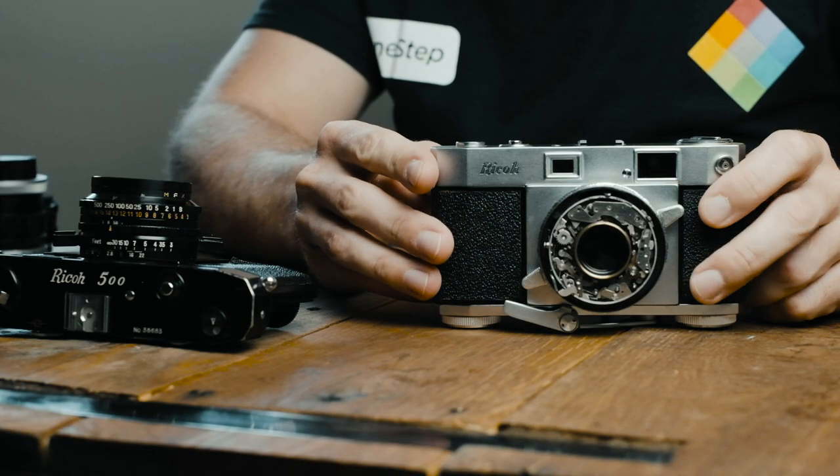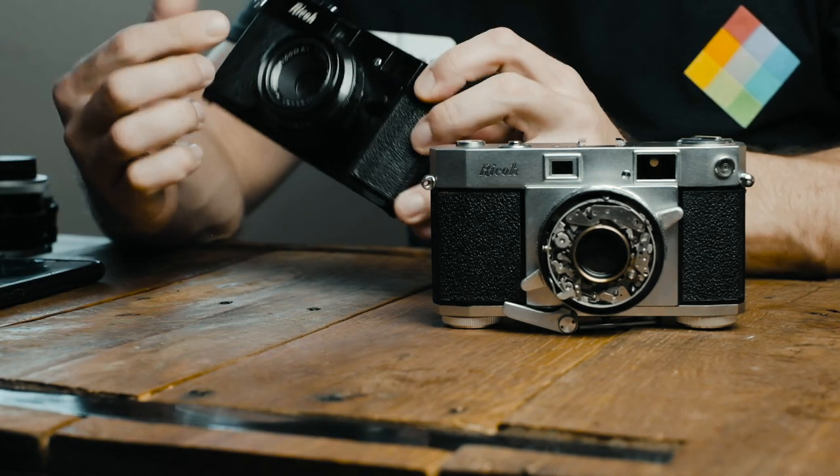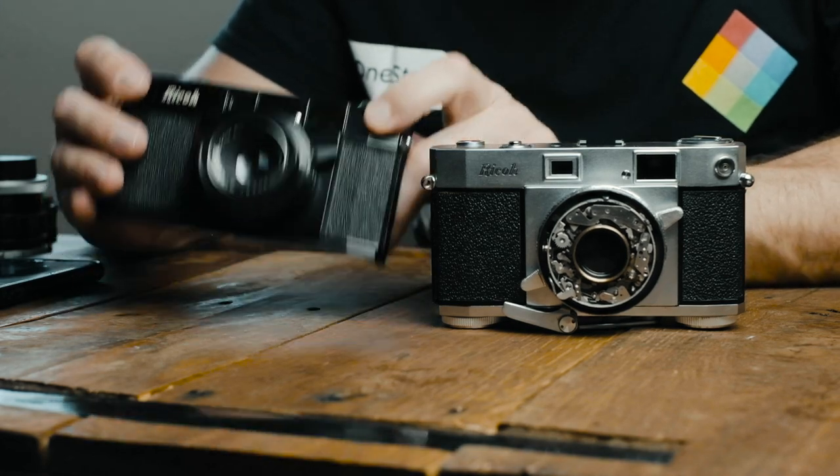So currently on my workbench, I have two Ricoh 500s. I have the all silver here, which is nice, already kind of working on that shutter. And then I have the Ricoh 500 in black as well. Both of them rather nice.